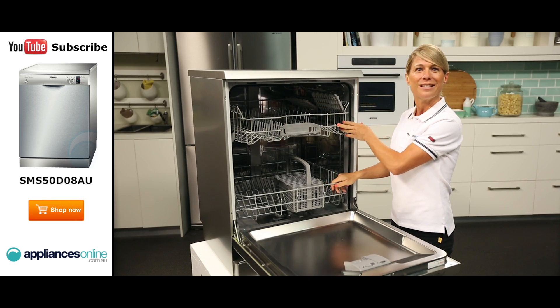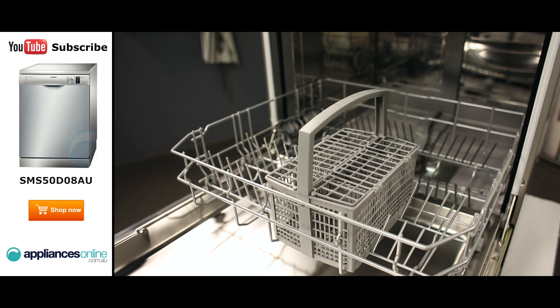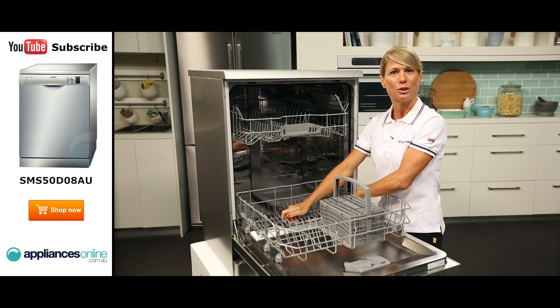The bottom basket easily slides out just like the top and comes with a handy removable cutlery basket. The prongs here can also be folded down if you need to accommodate large pots and pans.